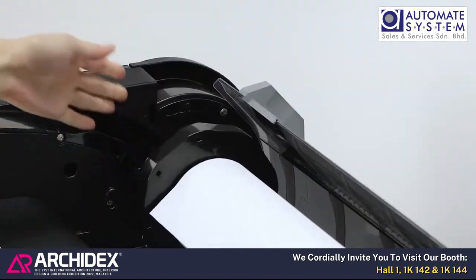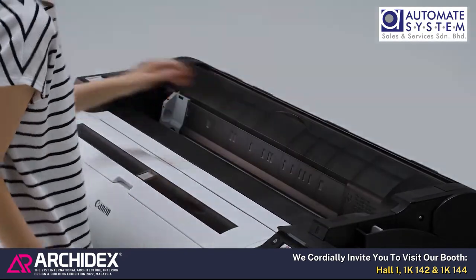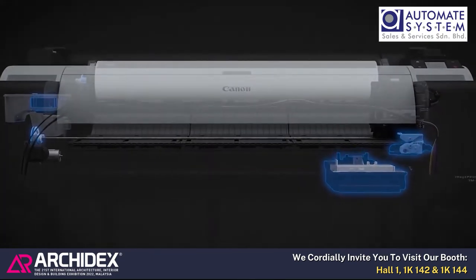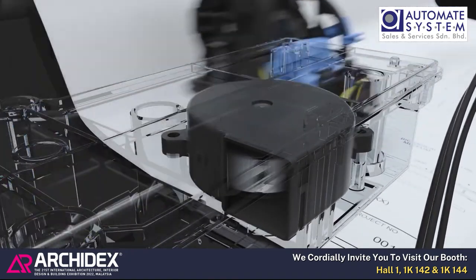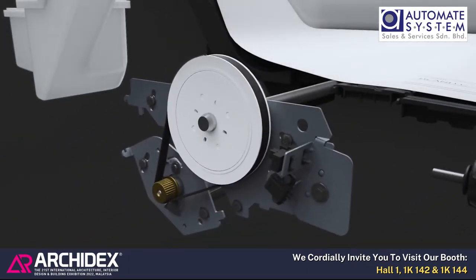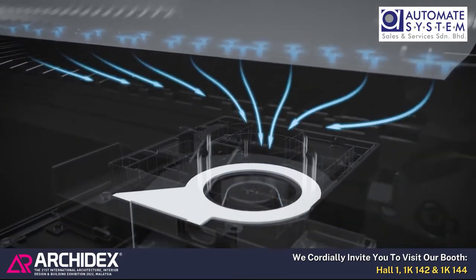Easy roll paper loading is possible in a natural standing posture. Quieter operation is achieved by significant reduction in main printer operation noise. The exhaust fan is downsized by eliminating airflow loss, which reduces noise. A roll feeding system suppresses noise caused by paper vibration, and a platen fan keeps paper flat, which enhances high-precision printing.